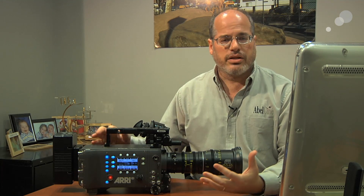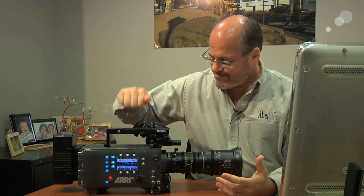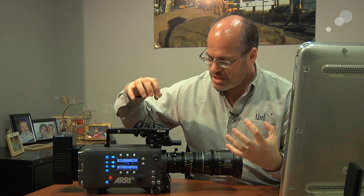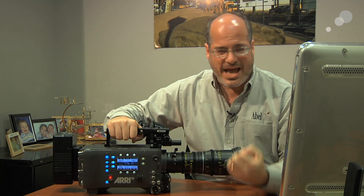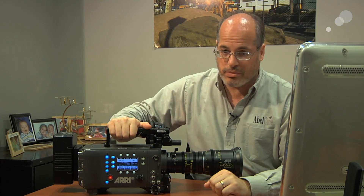There are certain functionality things about the Alexa cameras that people enjoy as well. First off, these things are rock solid — they're built like a tank. It's really reliable and no one ever has to worry about their Alexa performing for them on set.